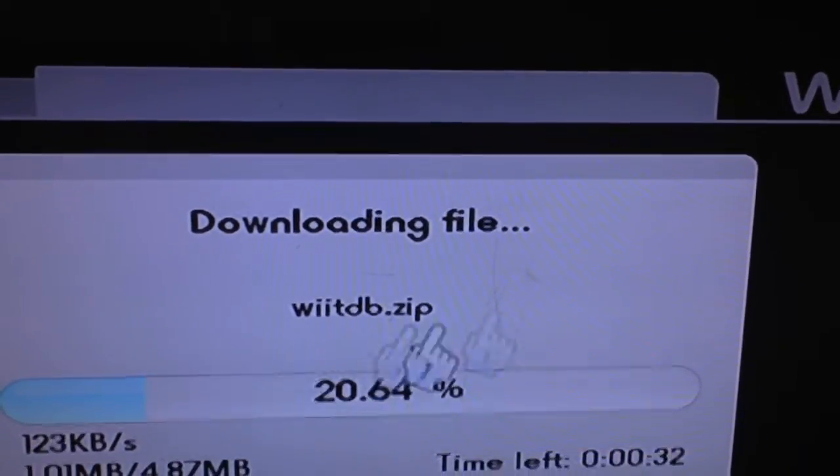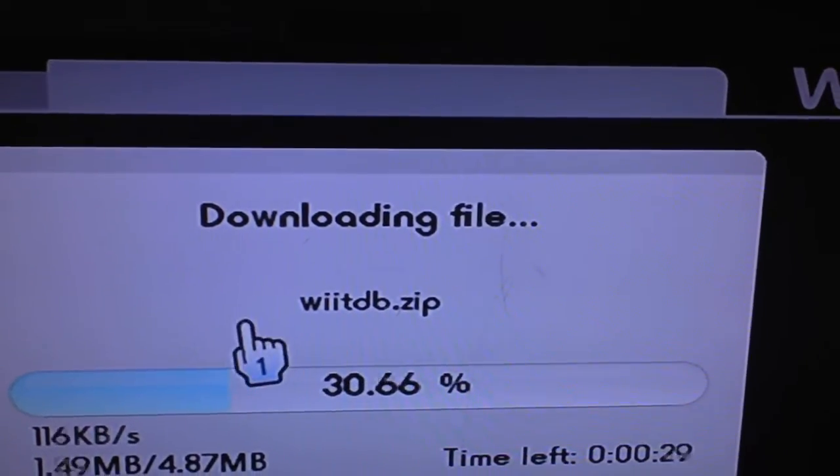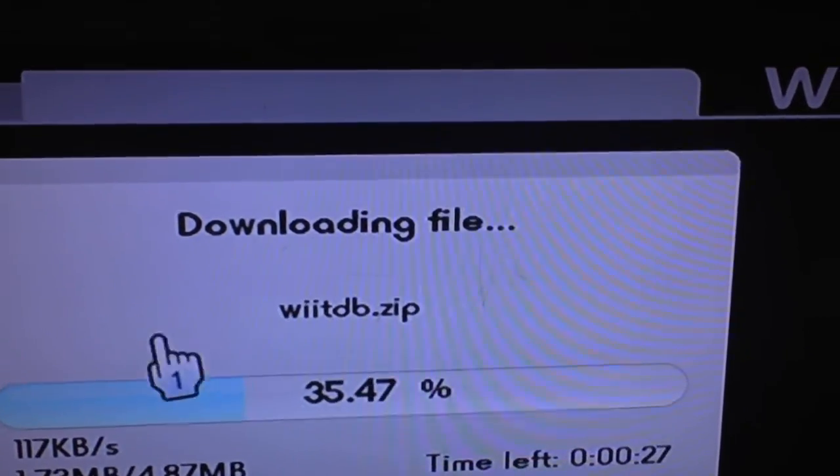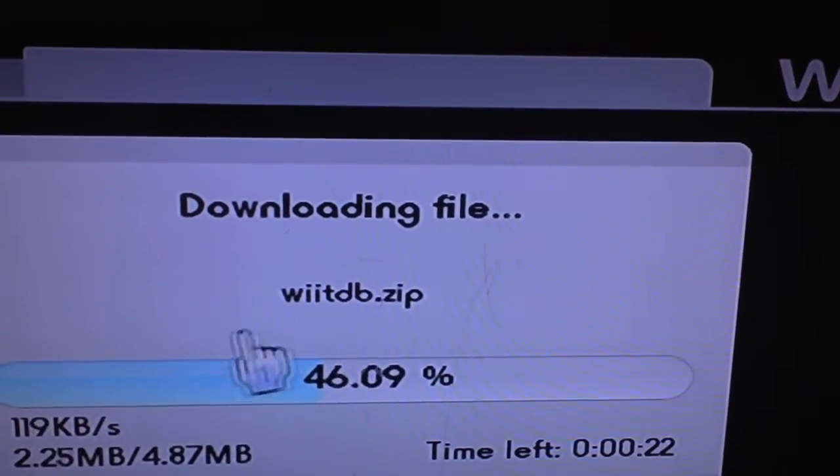So this is how you do it, and if you have a game that's not working, it could be working now with the new update or the USB loader. Whenever an update comes out, and you still have the old programs too, by the way — just to give you a heads up.